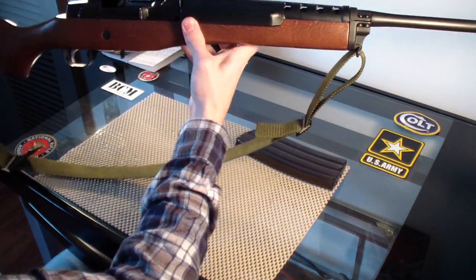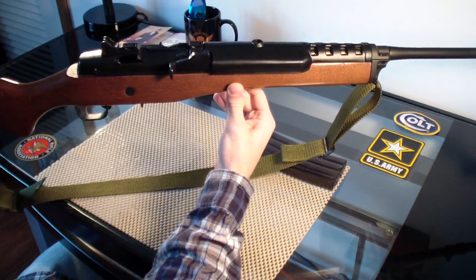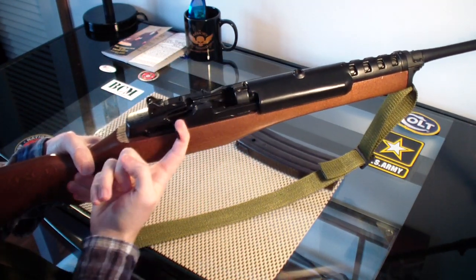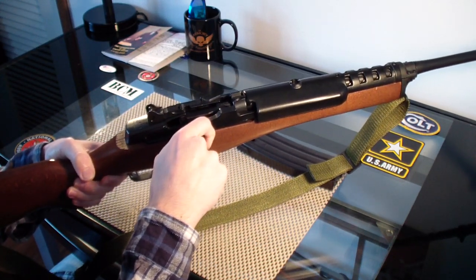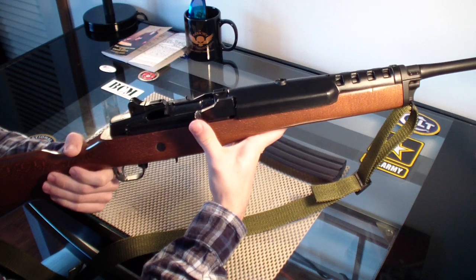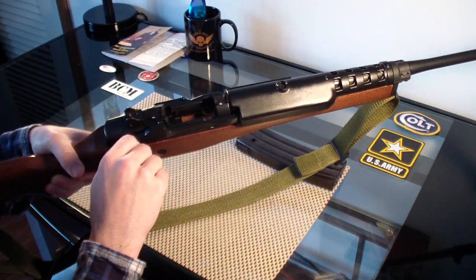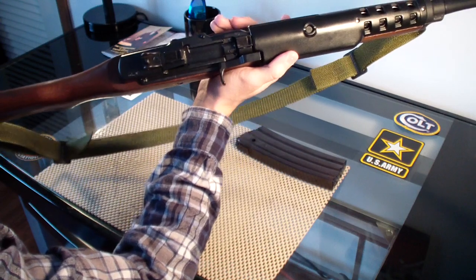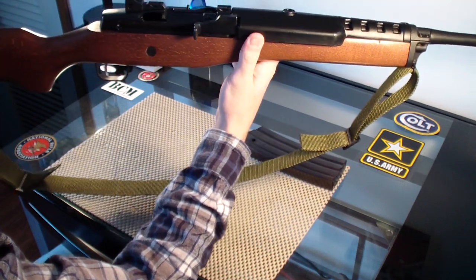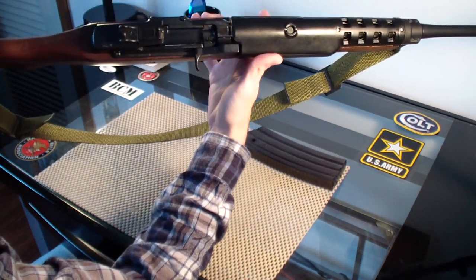This is the Ruger Mini-14, and the reason it's called the Mini-14 is because it resembles the M-14 — it's like a miniature, carbine version of it. It has the same action as the M1 Garand and the M14: a rotating bolt with an operating rod. This design was created in the 1930s by John Garand — very proven design, successful in World War II, Korea, and Vietnam. In the 70s, Ruger adopted the Garand action and it works great.